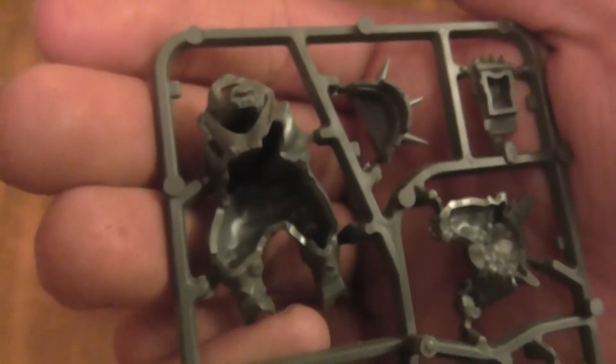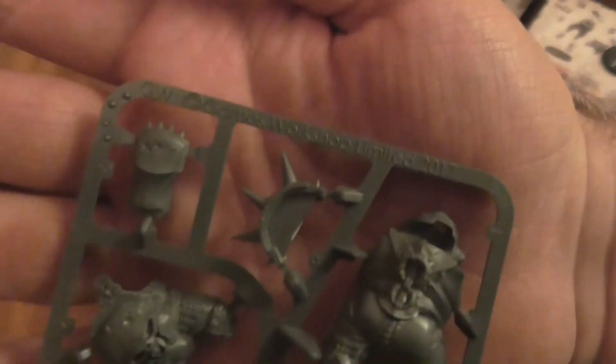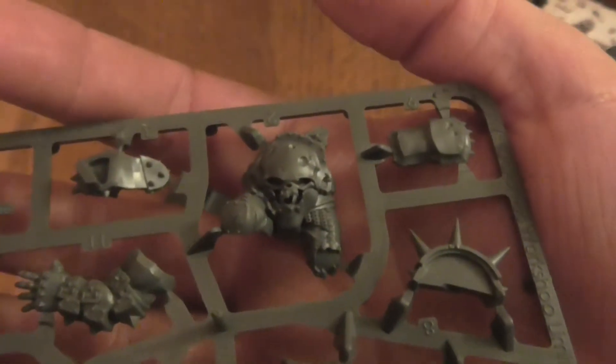Part of the face, I think — at the bottom, maybe his mouth. Probably is. Massive shoulder spikes. Another sort of fist bit. Look at the detail — this looks really cool, like little dents. The skull sort of face. Belly plate, I believe that is.